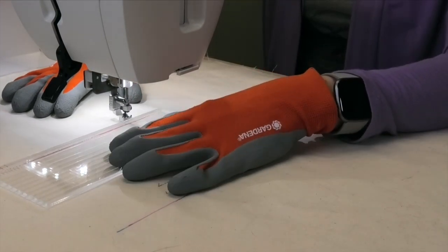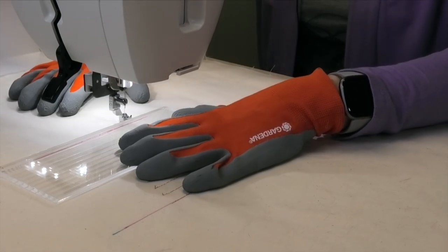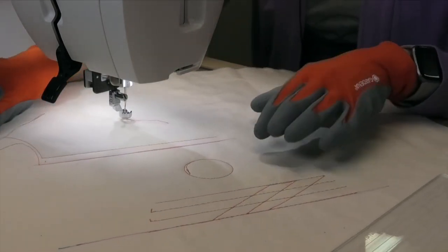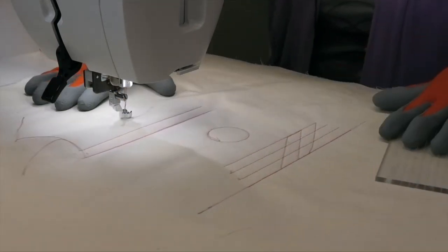So you just stop and if you want to, you can move the ruler down as well. So you can see there that we've got two lines stitched a half inch apart. I want to continue on.